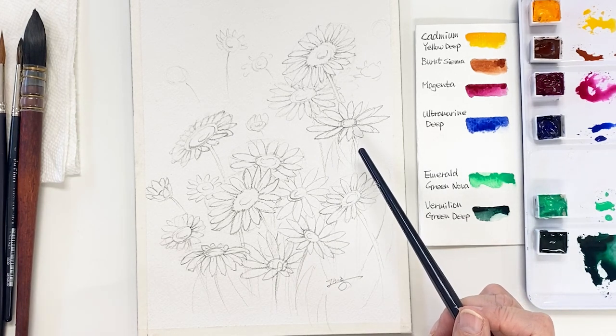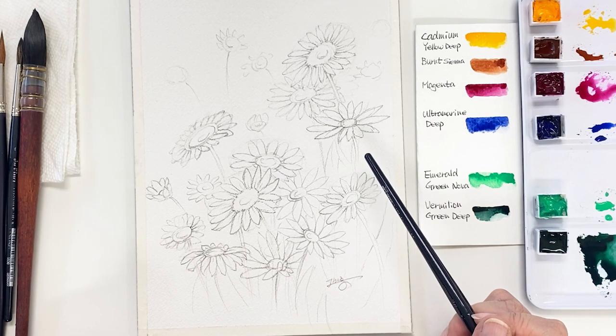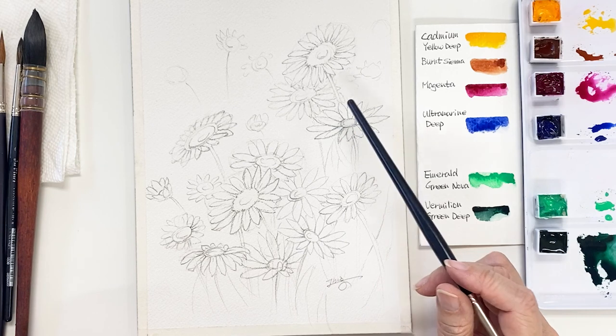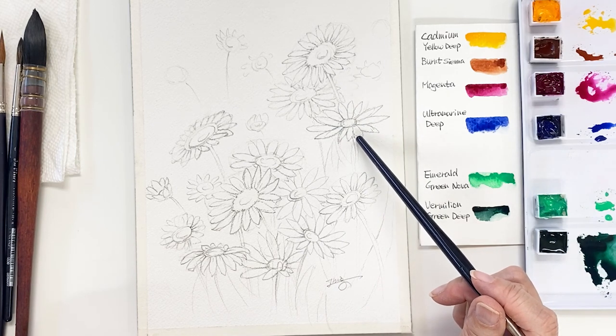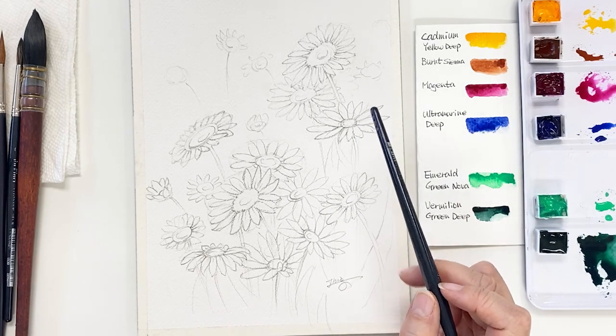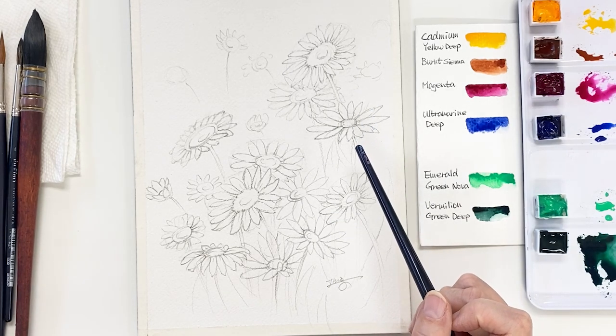I want to let you know about this sketch. Many people want to get my sketch, so I will upload it on my Instagram and Facebook as usual. If you'd like, give it a try!